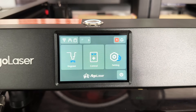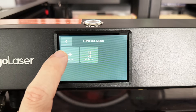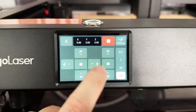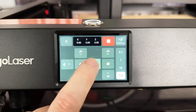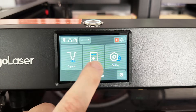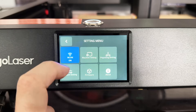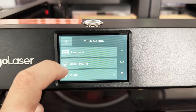To start things off, let me show you a little bit on this control panel. We've got our basic settings right here where we can move the position of the laser. Coming back to the settings, they've got Wi-Fi, language options, screen settings, and sounds.